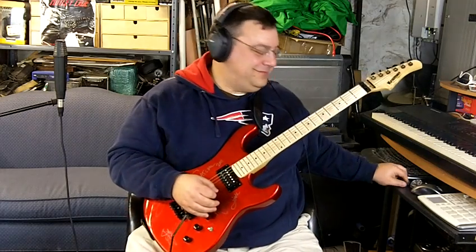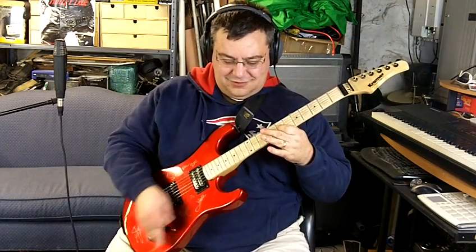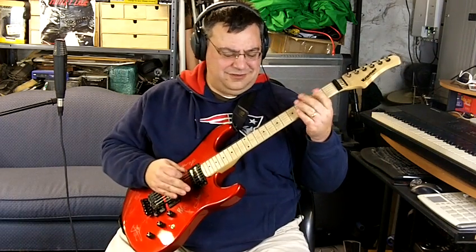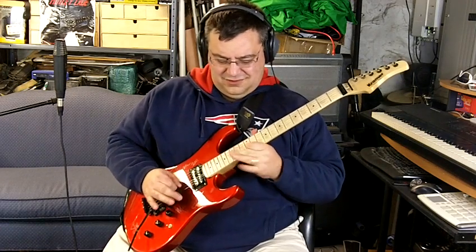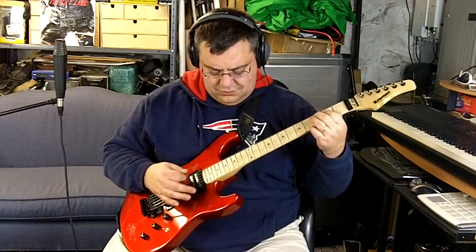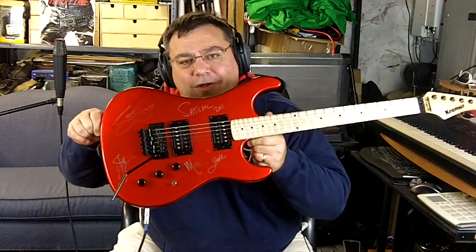Yo! What's up guys? Look what just rolled in the basement — it's one of those Kramer classics.